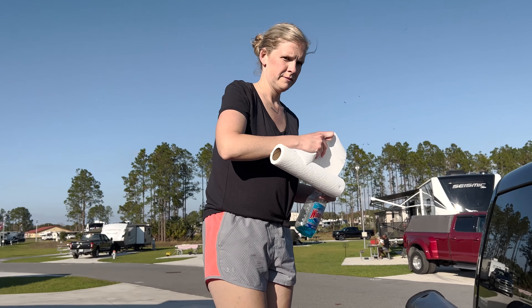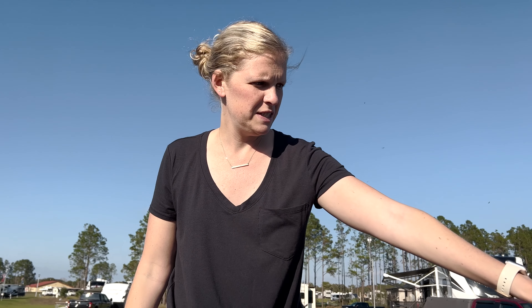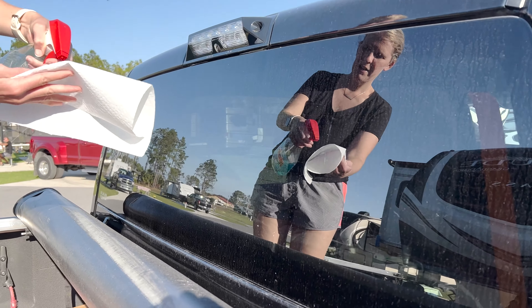What are you up there for? Today we are putting up our decal, our name, finally. See how this goes.